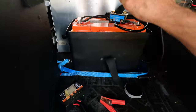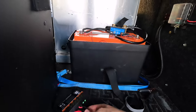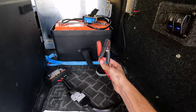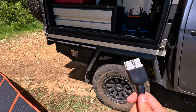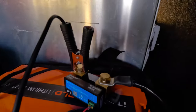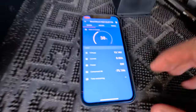Now obviously we can't connect the solar panels directly to the battery unless we're trying to blow it up. So we're instead going to have to run them through either the included solar regulator and into the battery with the alligator clips, or to a compatible DC DC charger that has a solar input. So the first test is going to be to plug these panels in through the included regulator. I've got that hooked to the battery through the positive clamp, negative clamp onto the battery shunt, which then connects to the battery just there. I've got my phone hooked up here to that battery monitor.